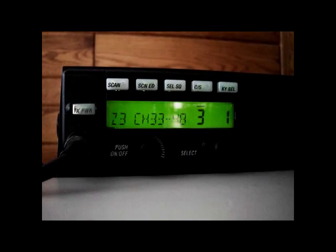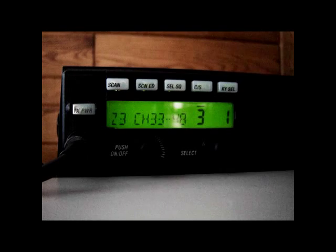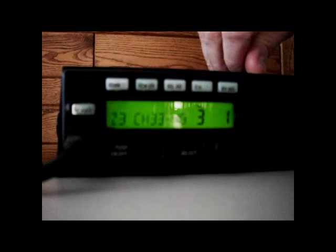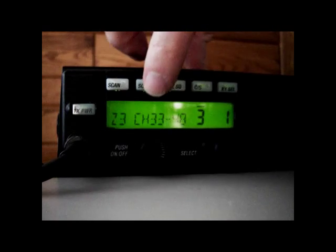Task 6. There are three buttons that should not be selected by squadron personnel: Scan Edit, CS, and Key Select. If CS or Key Select are pressed, nothing will happen except a short beep and the words 'No Secure' briefly appear. If Scan Edit is accidentally pressed, back out of it by pressing Scan Edit again.